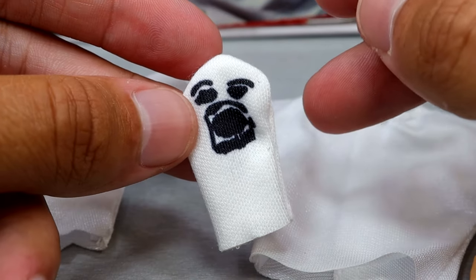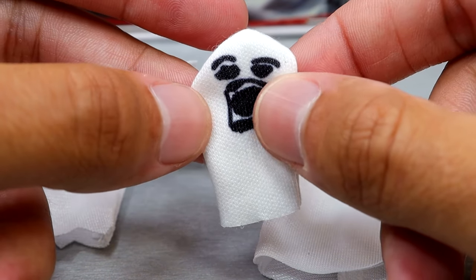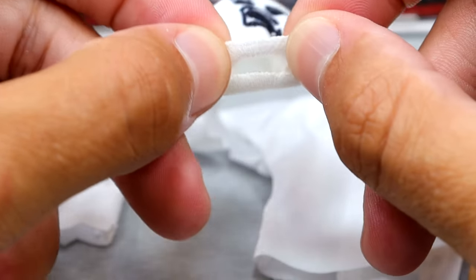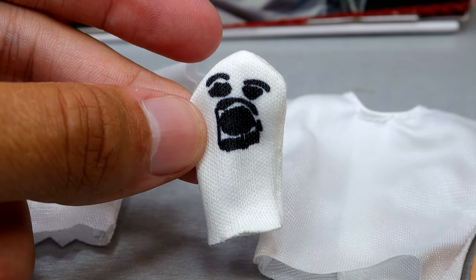He also comes with Mr. Socko, because of course he does — you've got to have Mr. Socko when you talk about Mankind. It just slides over his hand, nothing crazy. You can slide it over the fist or the mic-holding hand, so it's very easy to apply. It is a stretchy material so you can just open that up and slide it over there. Good looking Mr. Socko, and something we've seen in the line before.